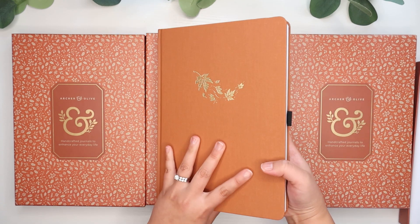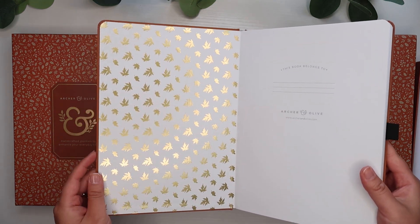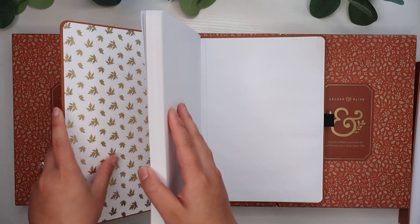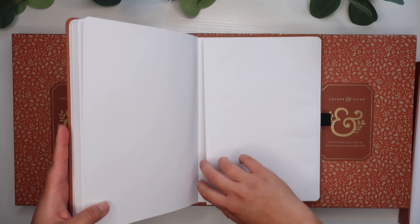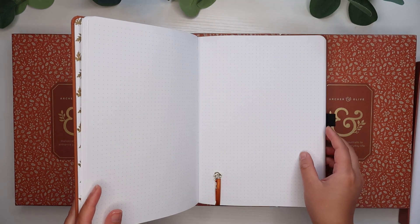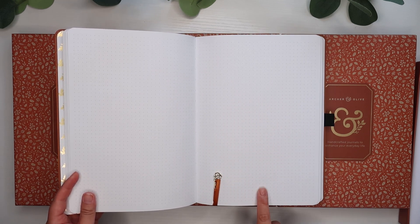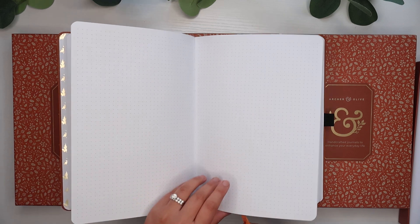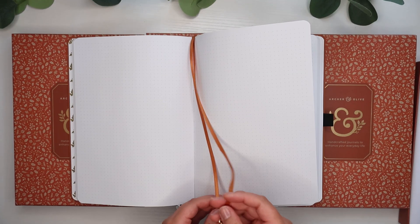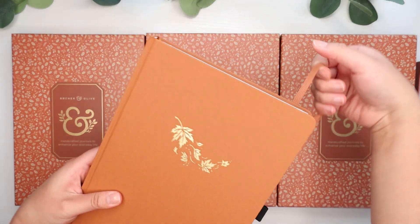It comes with the elastic closure and a pen loop, as always. On the inside, it has this very beautiful foiled leaf effect, which is very fitting for fall — only on the inside front cover. For the inside back cover, they have their typical back pocket where you can store extra paper. They have the thick 160 GSM paper, just a bright white, with dotted pages. They also come with two ribbon bookmarks — one that includes their little emblem on it, and then one that's just plain. Just a very, very beautiful journal, which I am very excited to use.